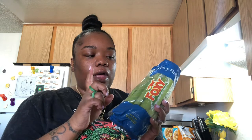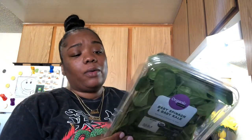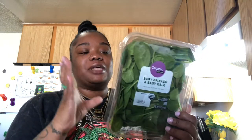I got some celery — this is gonna go with the green juice I'm gonna make with the cucumber and some apples. I got some baby spinach and kale; the kale bag was way too big all by itself and I don't really like kale like that, so I just got a mixture. I'm gonna do this with my green juice.